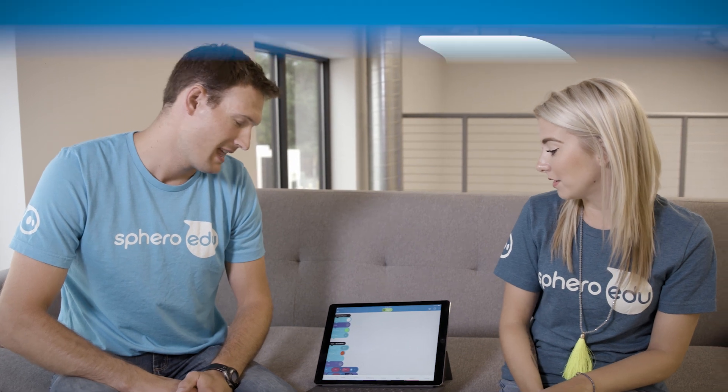People know what Pong is, right? It's a classic game. Hey guys, happy Thursday Learn Day! My name is Dani and I'm here with Bill from the EDU team, and we're going to show you a program that we created today that replicates the game of Pong, which is the world's first famous video game. So Bill will tell you a little bit more about it.